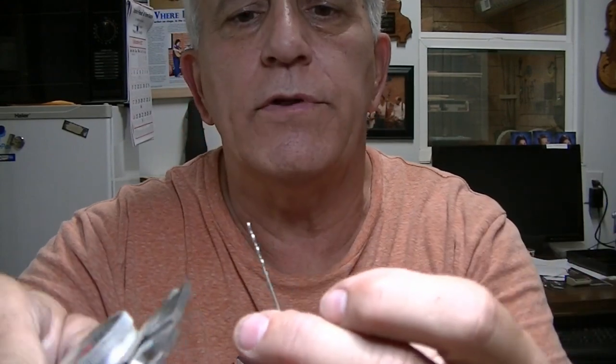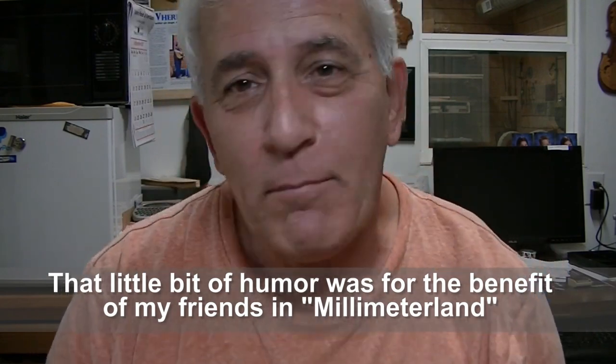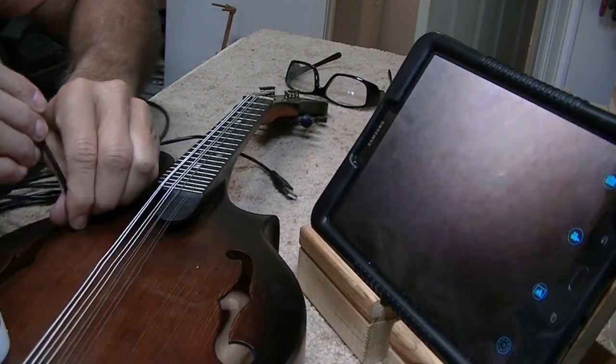By the way, since I know somebody will ask — the drill bit I used to drill that hole through the top measures 46 thousandths of an inch, which is about one millimeter, actually a hair over a millimeter. If you used a one millimeter bit you'd be doing real well. For our inch-system friends, 46 thousandths is 46 percent of a tenth of an inch — one millimeter is so much simpler.